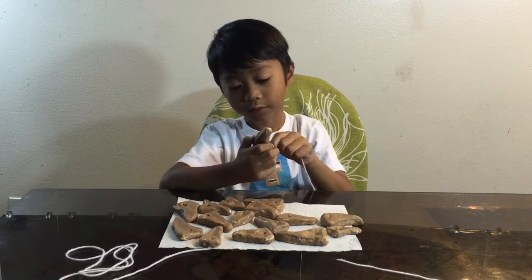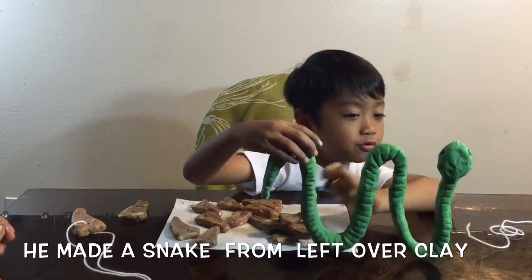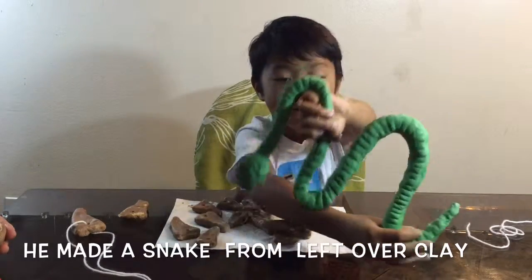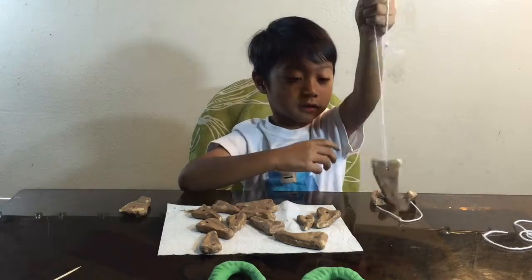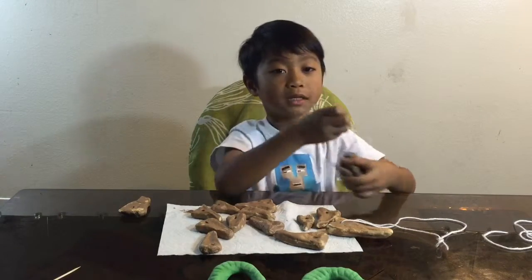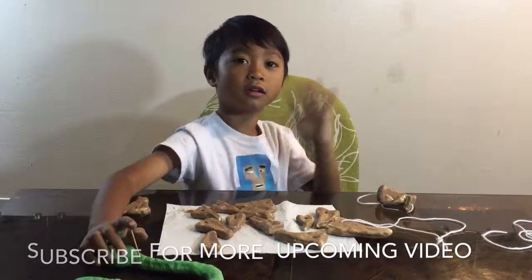Let's start with the biggest one — this is the W shape and this is an M shape. This is what it looks like when you make a necklace, and this is what it looks like when you make a bracelet. Thanks for watching my videos — I'm Jason from Toy Collector, bye!